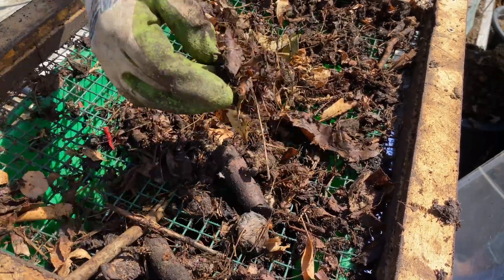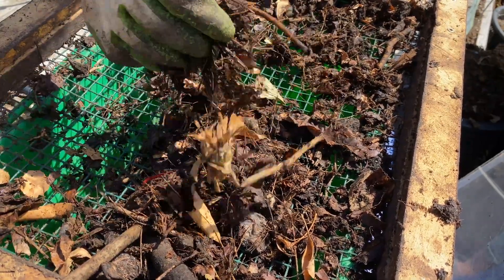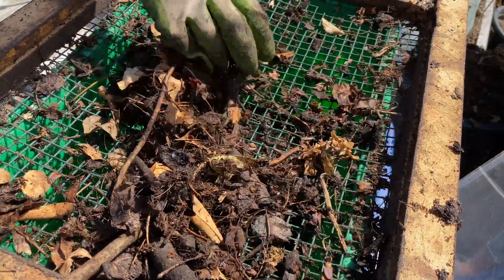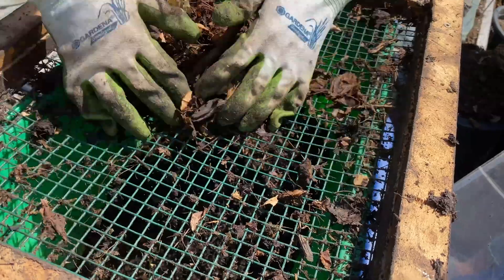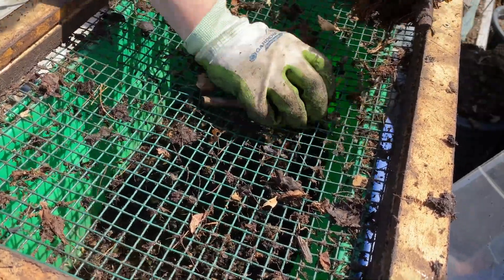Some smaller twigs, some more fibrous bits off of things, and there's a bit of leaves in that. Some of this I can tell by digging in the bin just didn't get mixed into the rest of the compost and didn't get heated up in the same way. So this I'll take and put in a bucket and mix it back through my compost bin when I set up a new one.